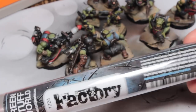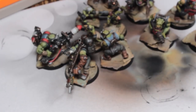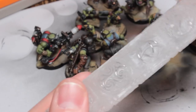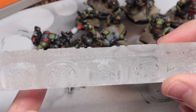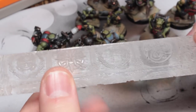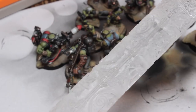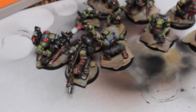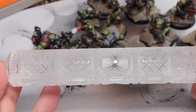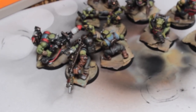I've still got some Green Stuff World stuff to go through — I've got these rollers they sent me: the Factory Floor roller and the Celtic roller. These are going in a giveaway, but I need to do a video reviewing them first because I don't know if they're any good. I need to get some Milliput made up and try it out on Milliput, Green Stuff, and Milliput Superfine, to see which material actually works best at retaining the detail from these rollers.